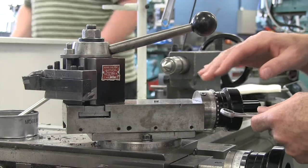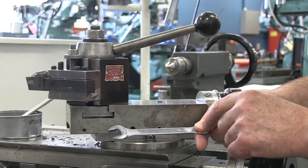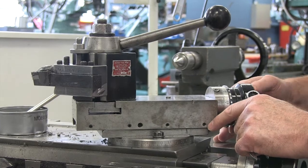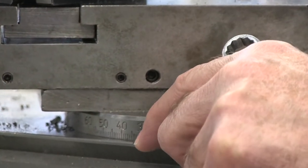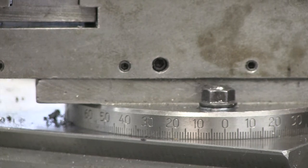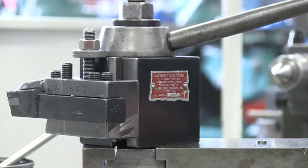We're going to set our compound rest. As a reminder, use this small 13-millimeter wrench. These bolts get a lot of use and eventually they do break, so we want to be gentle — we don't need a lot of force. These bolts are already loose and we're going to adjust to 29 degrees. We can go as much as 29 and a half, but we don't want to be at 30 degrees. There's a graduation mark, and we're lined up at about 29 degrees. I'm going to tighten our compound rest. You may have noticed that our tool post is a bit at an angle, and we're going to rectify that when we go to number four.